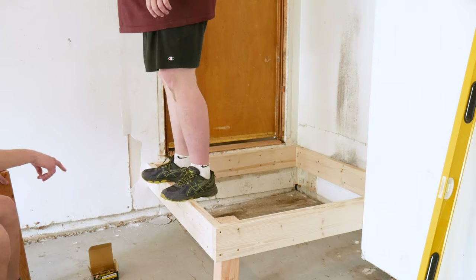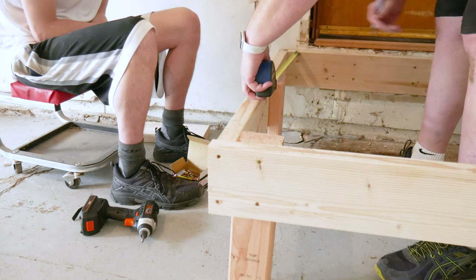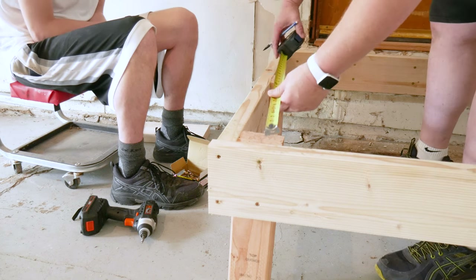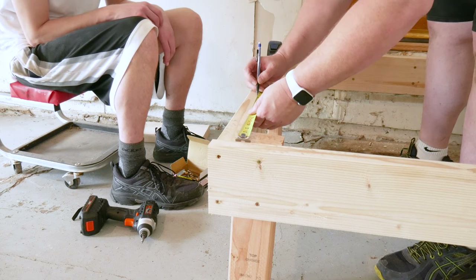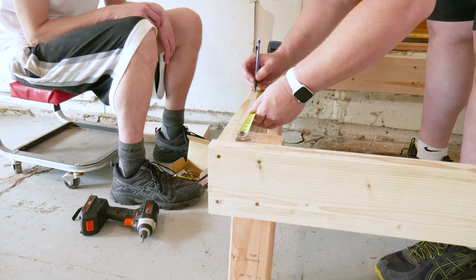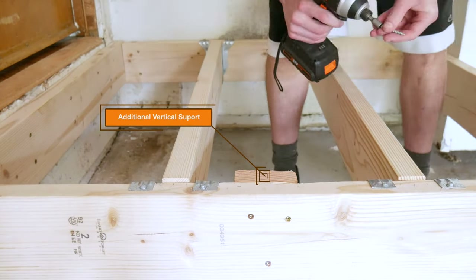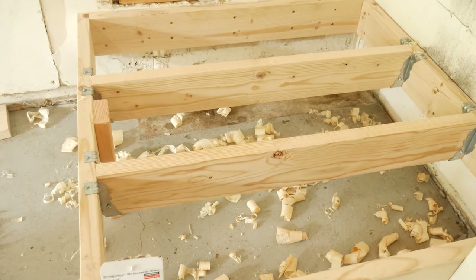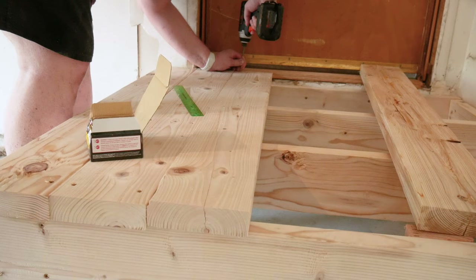Next, we'll add two joists inside the perimeter. With a deck this small, these aren't strictly necessary, but we're going to overbuild this thing a little. We start by measuring and marking where we want our joists to go, then screw joist hangers in these locations. Once our joists are cut to length, we can drop them in the hangers and screw the hangers to the joists — using special joist hanger screws. Our joist sat a little proud of the rim joist, but our plane comes to the rescue to level everything out.